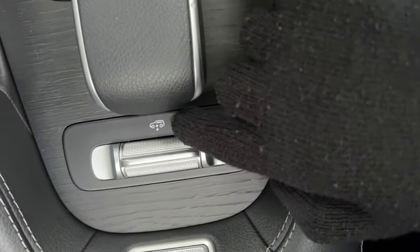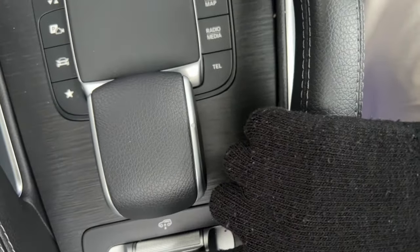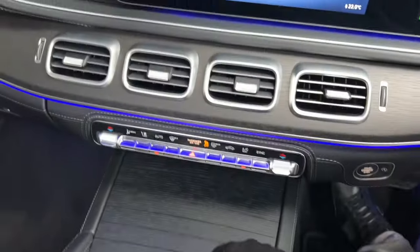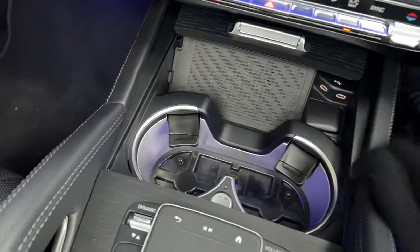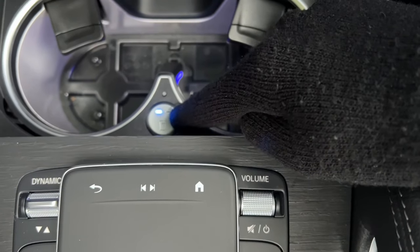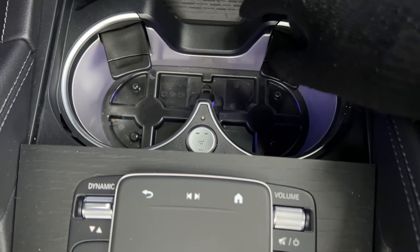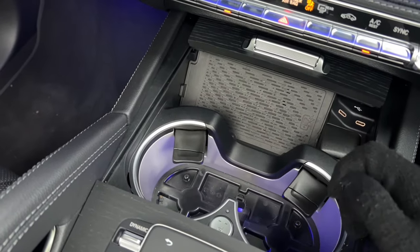You can pull the suspension control down to lower the car, or press up to raise it — you can actually feel the car rising. Moving down from the climate controls, there's wireless charging, USB-C connections, and heated and cooled cup holders. There seems to be some rubber missing from this demonstrator vehicle. The iPhone 13 Pro Max fits in the wireless charging pad, which is handy.